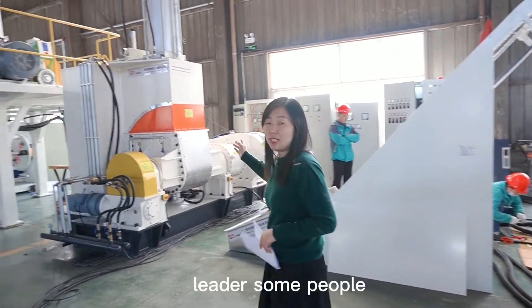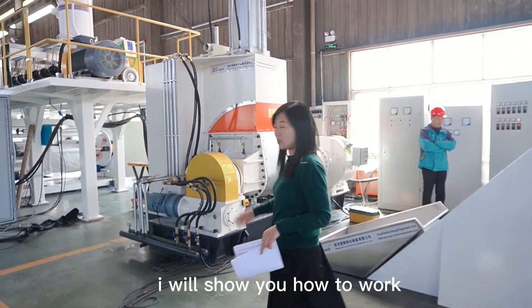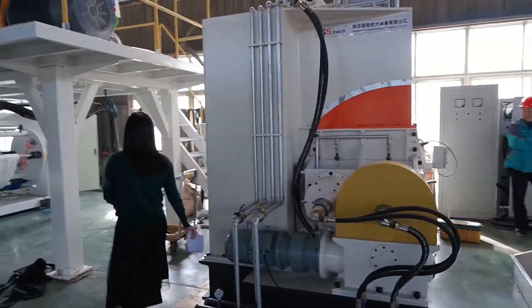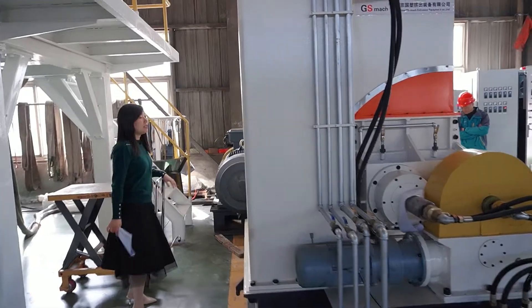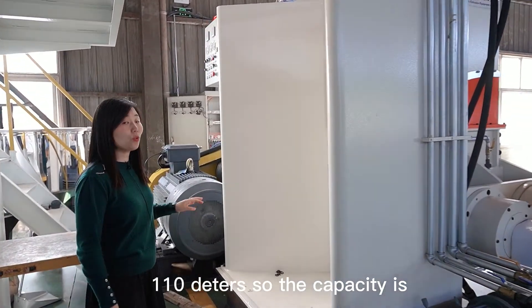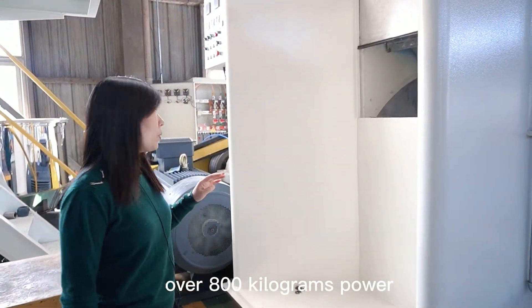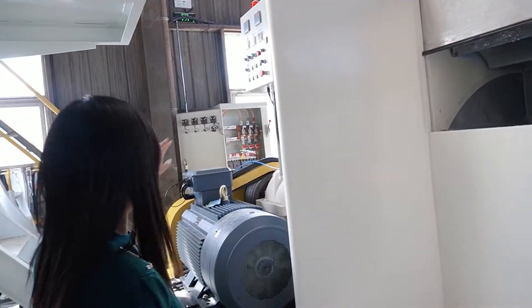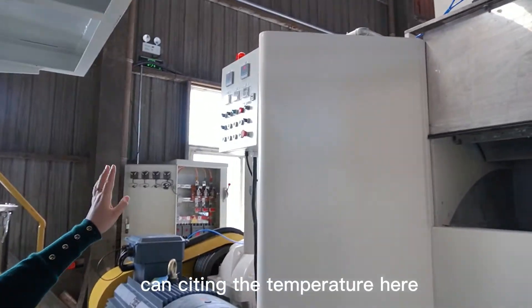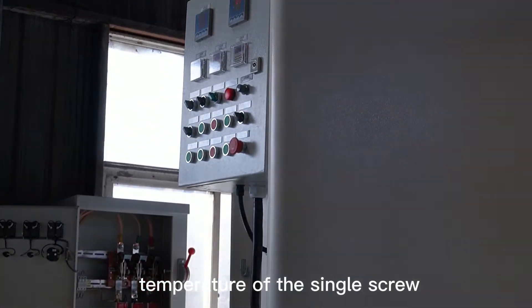This is a kneader — some people call it bamboo. I will show you how it works. This kneader unit is 110 liters, so the capacity is over 800 kilograms per hour. There are different temperature settings on the kneader. You can set the temperature here and also set the temperature of the single screw.